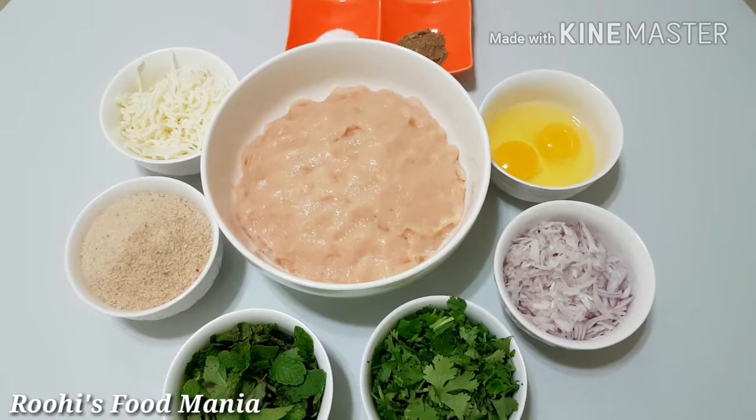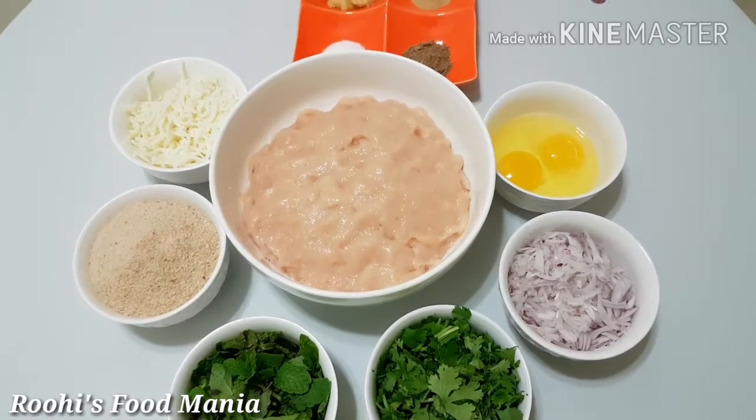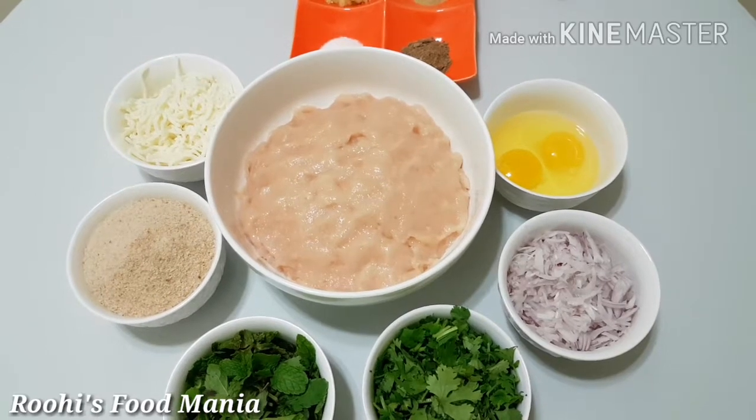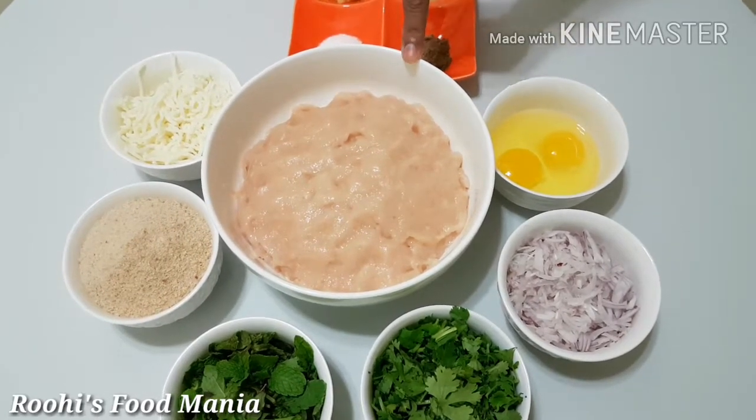Hello Friends, welcome to my show Ruhi's Food Mania. Today I am making Dil Bahaar Chicken Cutlets. For making the cutlets, I need the following ingredients.